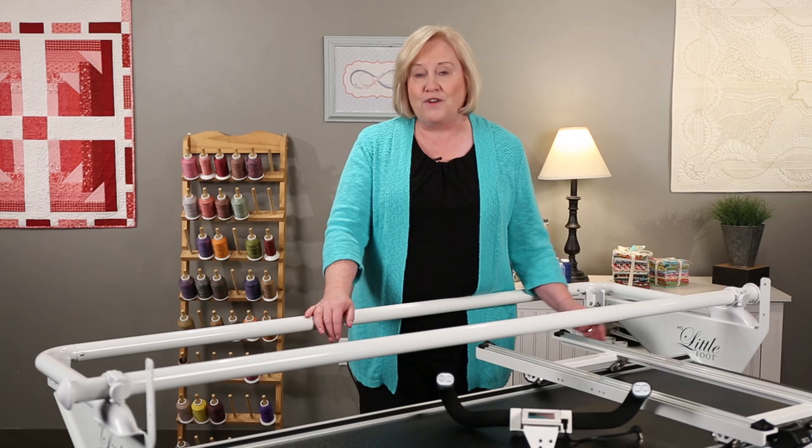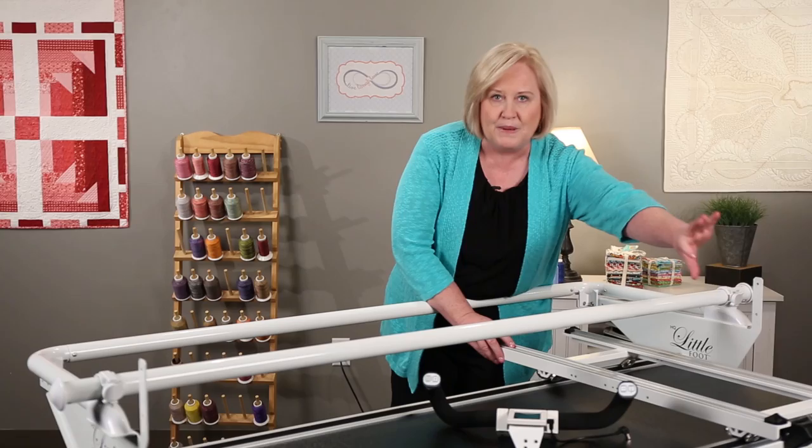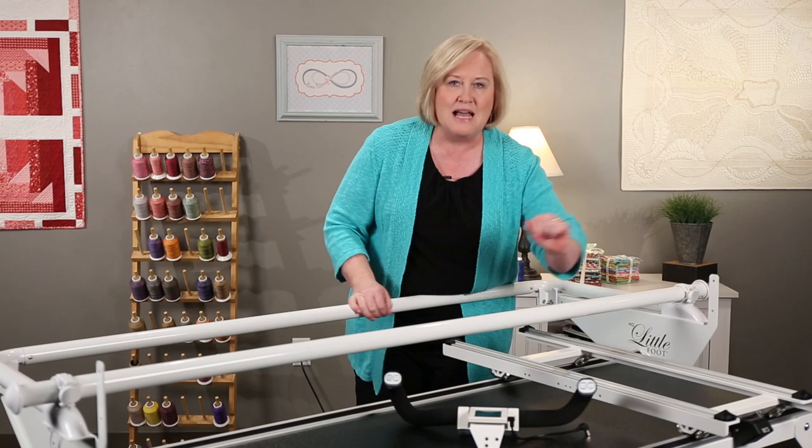The first item that we want to talk about is your carriage. The carriage needs to be installed so that the stitch regulator, which is the black box at the back, is on the back. So you can see as I place this on, this is the front of the frame, and that black box needs to be farthest away from you. Okay, so this is the front.